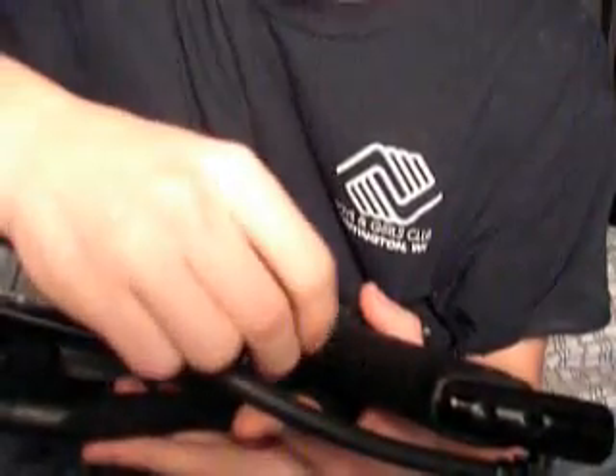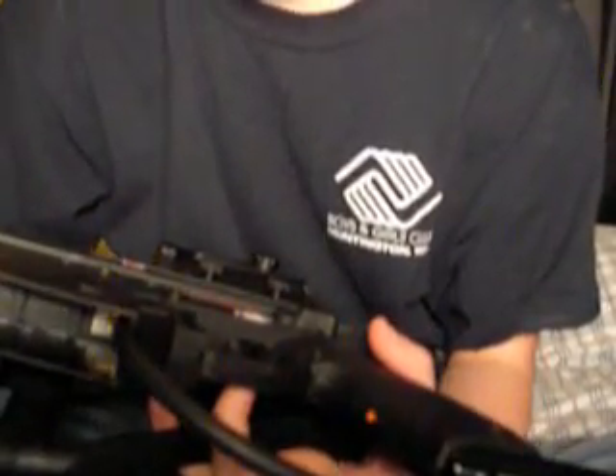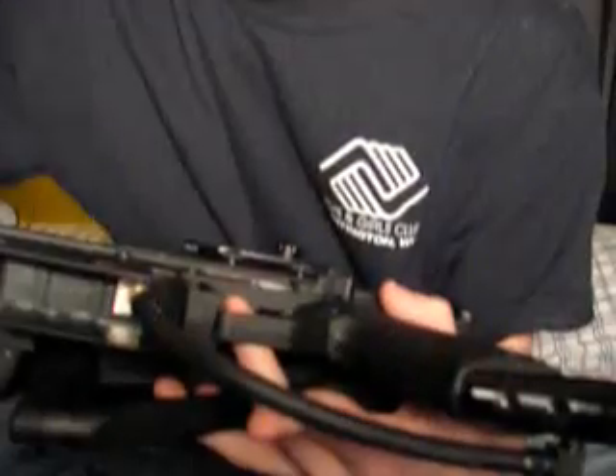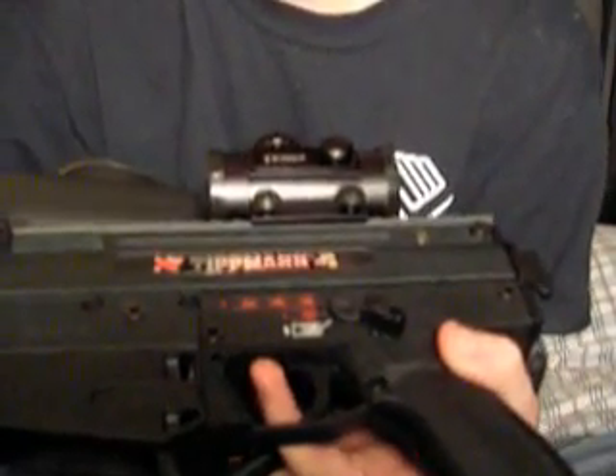I'm going to change it to semi-auto. It's already preset on your gun, but they give you the option to change it. Now I'm going to change it to three round burst — here is three round burst, same way you do it on full auto and turbo.